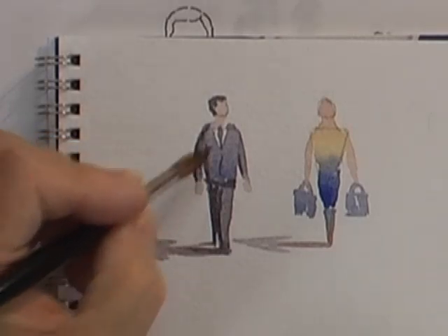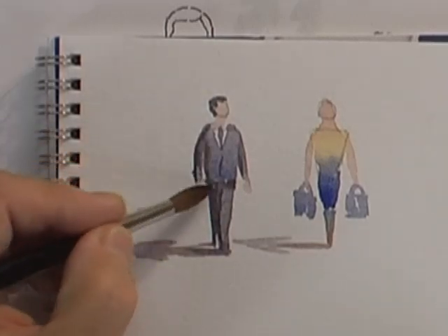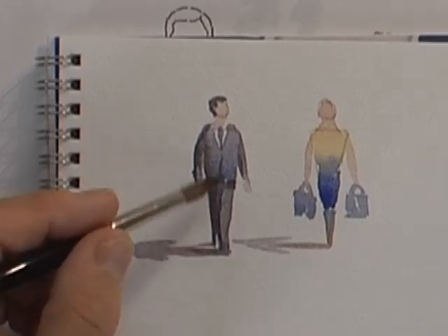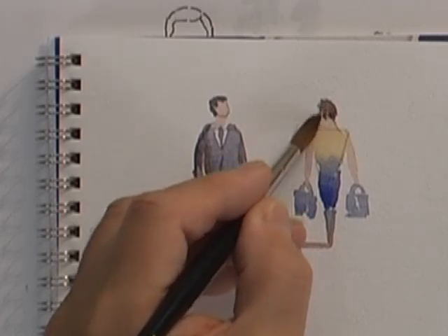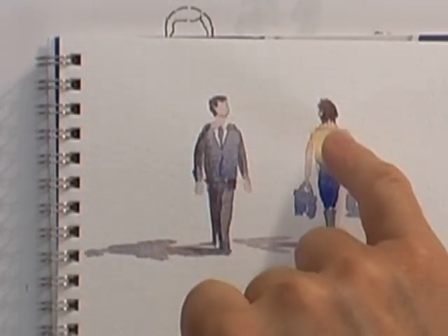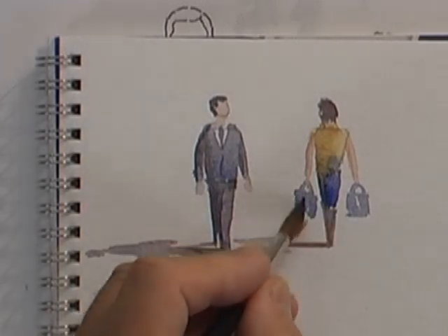I'm just going to add a little bit of water to blend that shadow in a little bit better. That gives us a very believable and very simple landscape figure that you can use dozens of times in dozens of different locations - it doesn't have to have a suit on, it could be a shirt or a t-shirt, jeans or shorts. Now for the lady - by painting the hair over the back of the head and leaving that gap below for the neck, you can see instantly that the figure is walking away. We'll melt that shadow in a little bit more and put some shading on the bags.